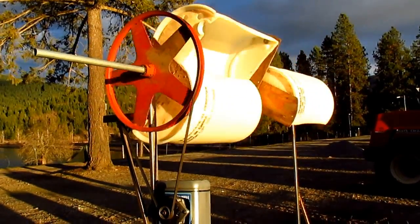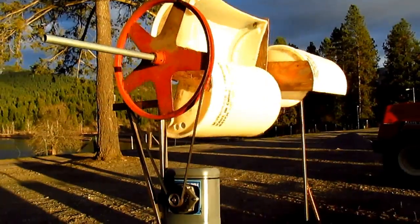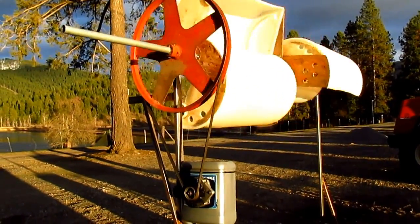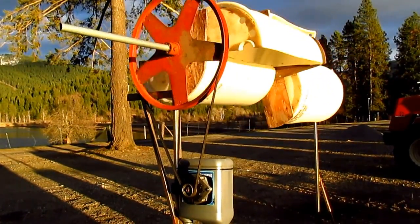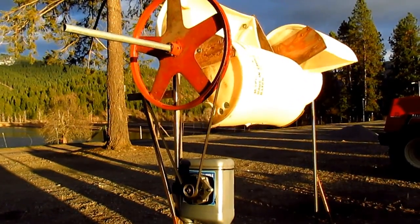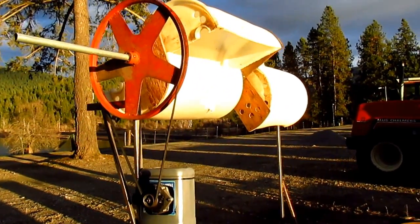Pretty simple, pretty low-tech. With the pulley system the alternator runs at 11 to 1 — every one revolution up top is 11 on the alternator — so once the thing gets really whipping it cranks that alternator pretty good. Anyway, had to show it to you.